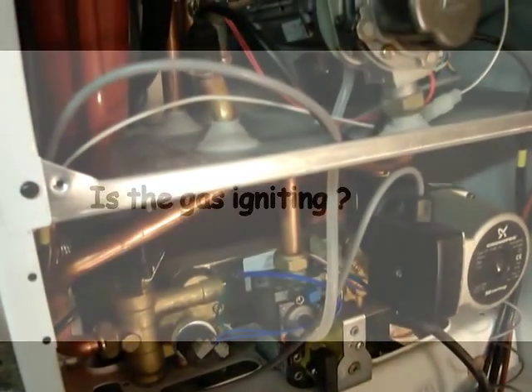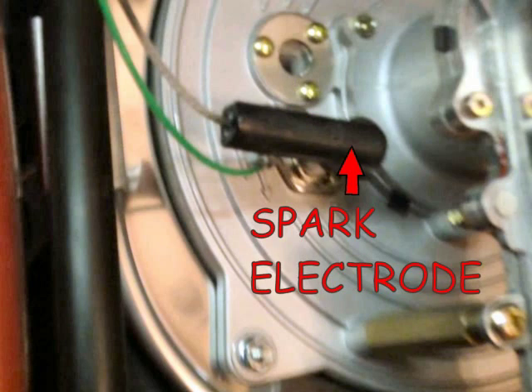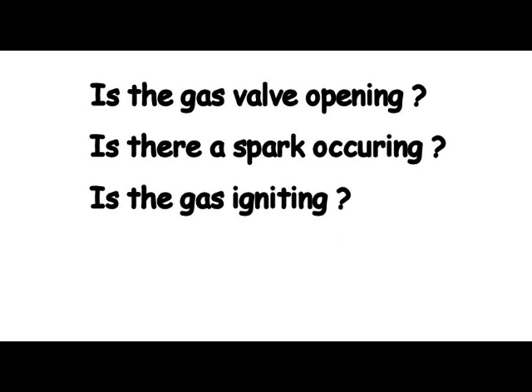Let's check for spark and ignition. We've witnessed the gas valve coming on, we've generated sparks and we've ignited the gas.